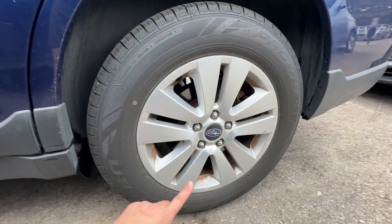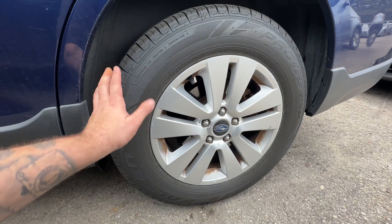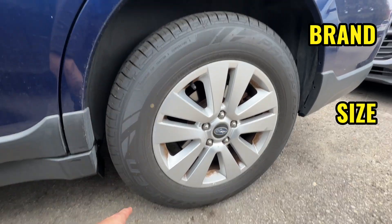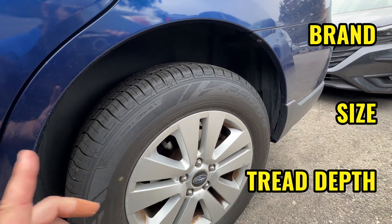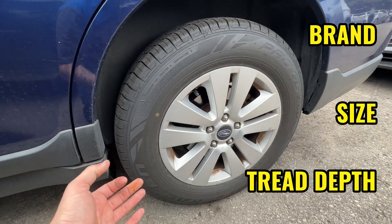When setting up the app, you need to record the information off the vehicle's tires. You also need to make sure all tires are the same brand, same size, and have even tread depth all the way around. That makes a big difference, especially on these Subarus with full-time all-wheel drive.